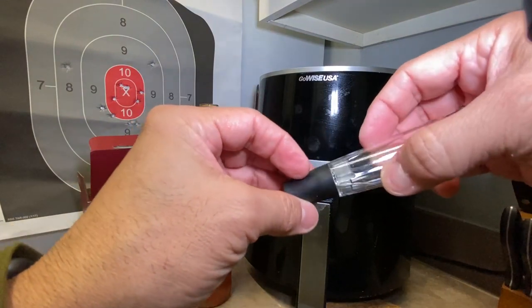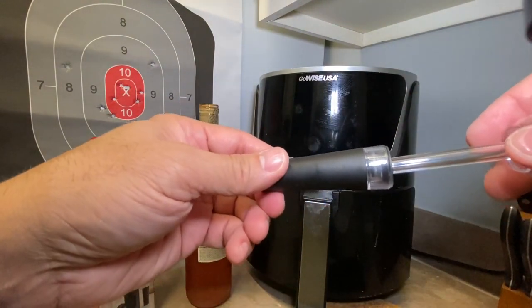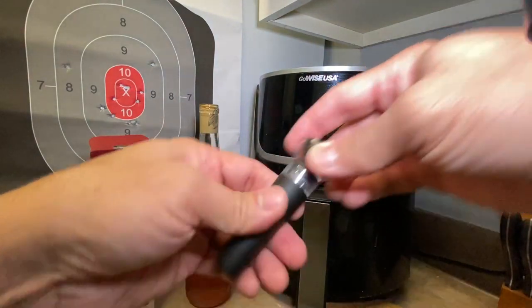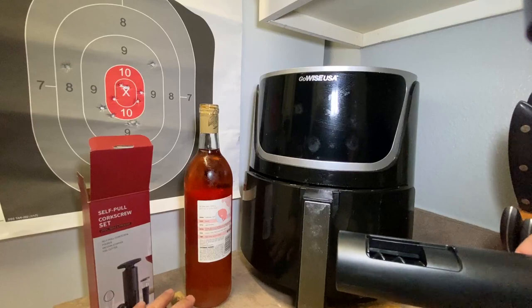Unfortunately mine came a little bit broken here, but it's still working. This is the manual vacuum pump sealer — I'm trying to figure out how to use this, to be honest. Let me show you how easy it is to use the cord screw.